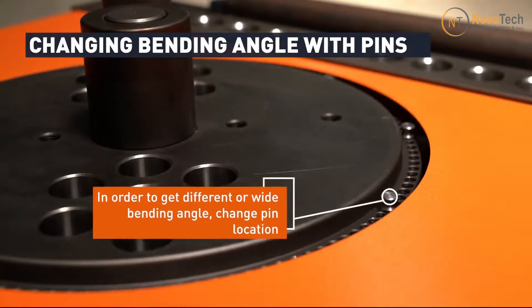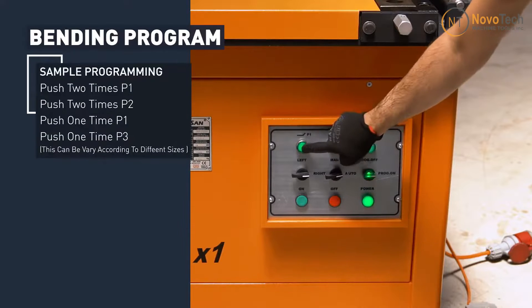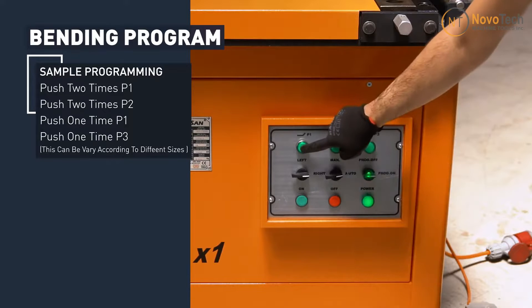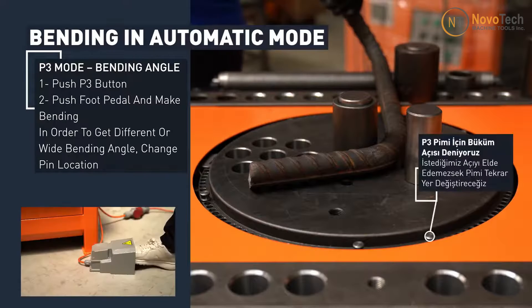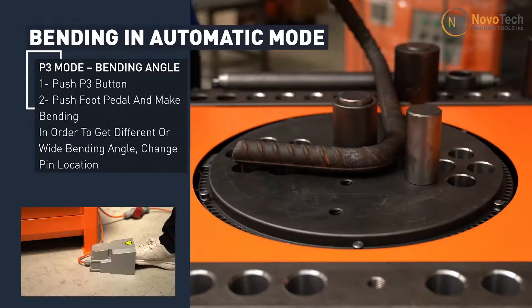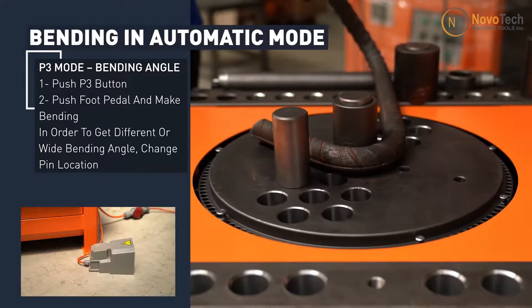You can select bending angle, bending sequence, and the number of bends by selecting either P1, P2, or P3 push buttons, and then save the program by hitting the pedal. The machine will run the program, and you only need to move the rebar to the next bending position after each hit of the pedal. Bending angle and sequence will change automatically as programmed, increasing production speed and eliminating human error.